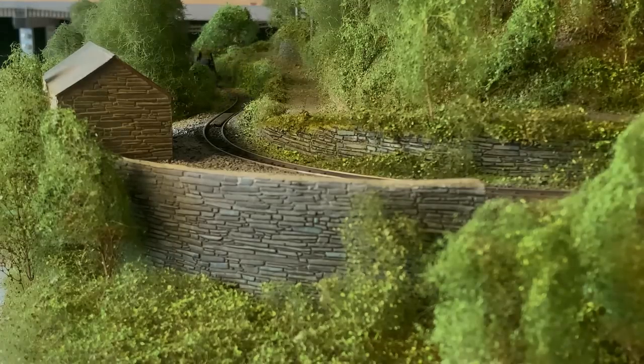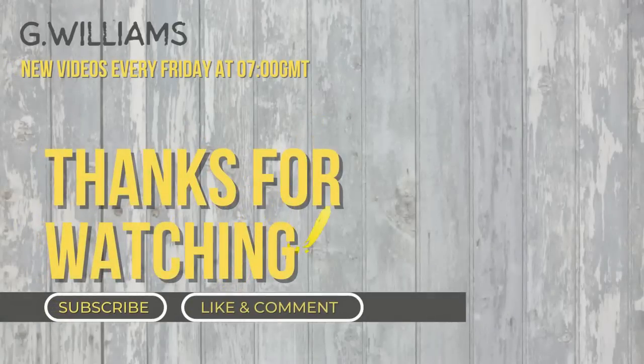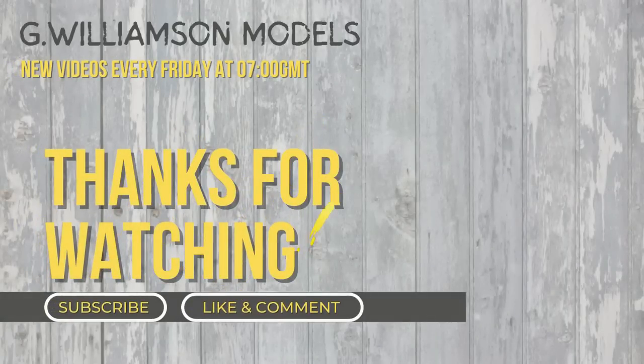Me and your mum have had a chat, and we really think it would lift your mood by watching these videos. Cheers.